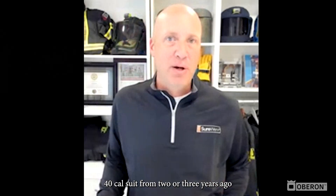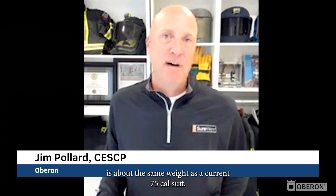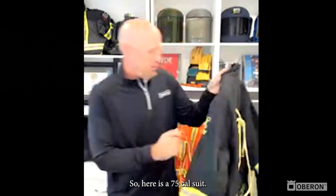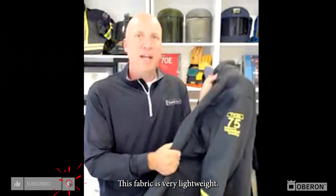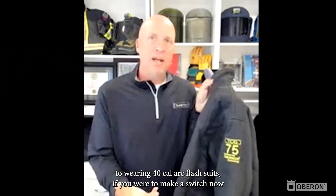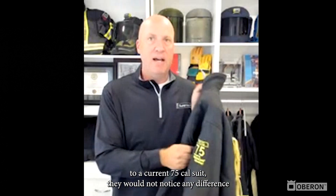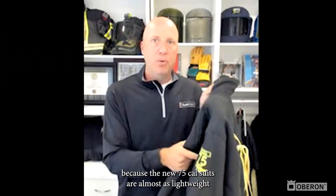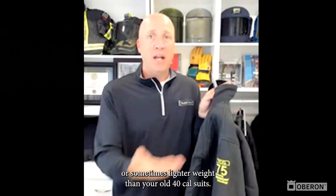A 40 cal suit from two or three years ago is about the same weight as a current 75 cal suit. Here is a 75 cal suit — this fabric is very lightweight. What I mean by that is that if your workers are accustomed to wearing 40 cal arc flash suits and you were to make a switch now to a current 75 cal suit, they would not notice any difference, because the new 75 cal suits are almost as lightweight — or sometimes lighter weight — than your old 40 cal suits.